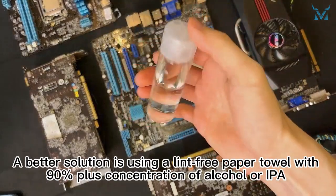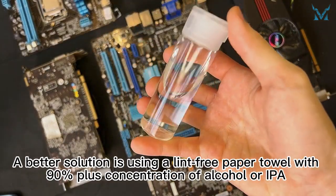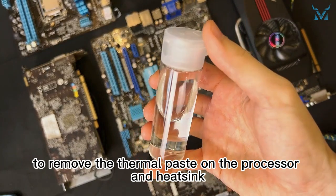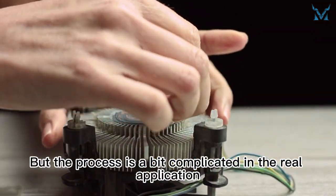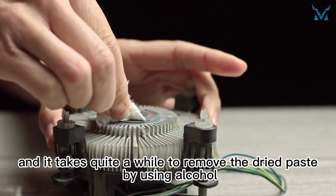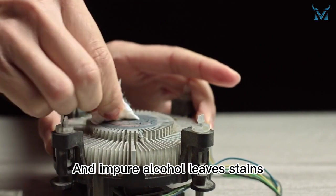A better solution is using a lint-free paper towel with 90% plus concentration of alcohol, or IPA, to remove the thermal paste on the processor and heat sink. But the process is a bit complicated in real application, and it takes quite a while to remove the dried paste. Impure alcohol also leaves stains.